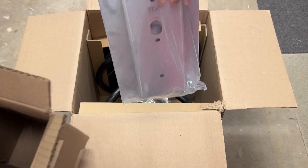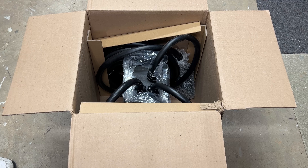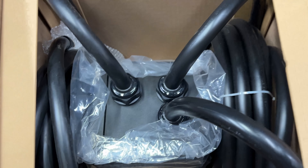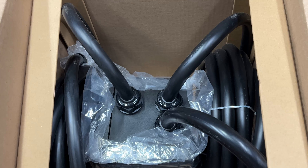In here is the mounting bracket where the actual unit will hang off of. And inside the main box you can see the unit itself and the two cords wrapped up - really thick cords, probably about an inch in diameter. That's going to make it fun to drill through the foundation wall, but that's what we're going to have to do.